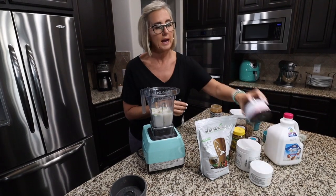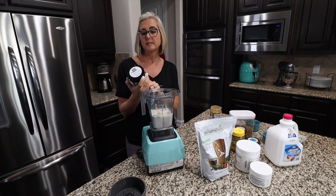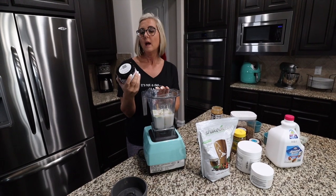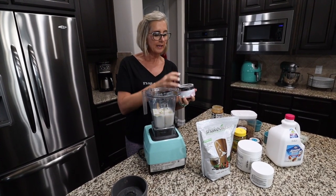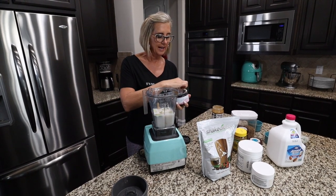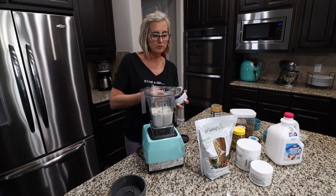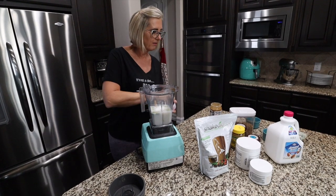I also add in a scoop of collagen — this is one of the new additions to my breakfast shake. This is a Beachbody version of collagen and it is specifically for skin and nails. What I like about this version is it has fewer protein grams per serving, so I'm not overloading my body with too much protein with my breakfast shake. One level scoop goes right in there.